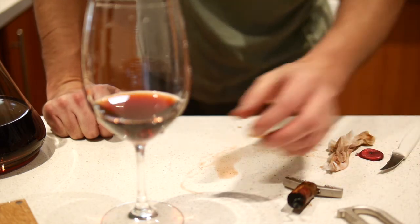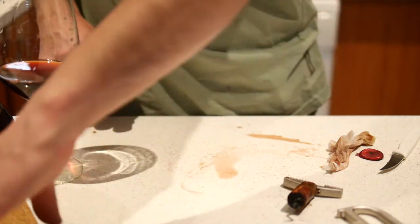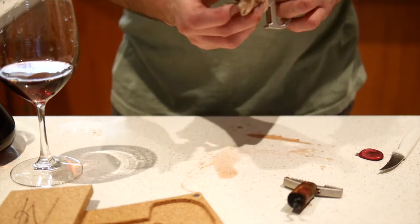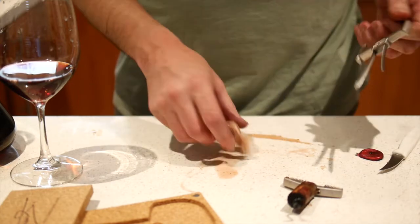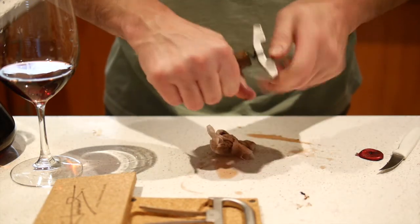Good fun — I'll probably drink a fair bit of that. So there you have it: the Durand, in need of a clean, but it did the job on a pretty old and, as you saw, manky cork.